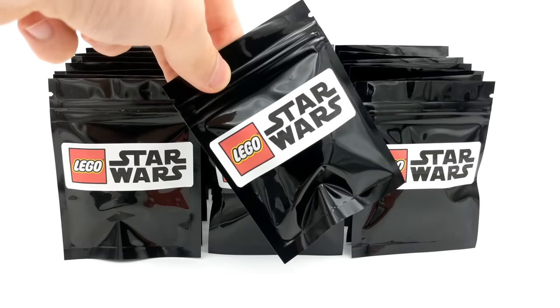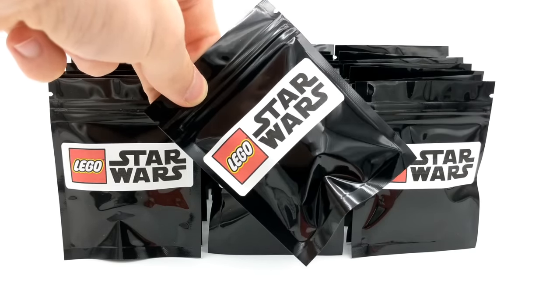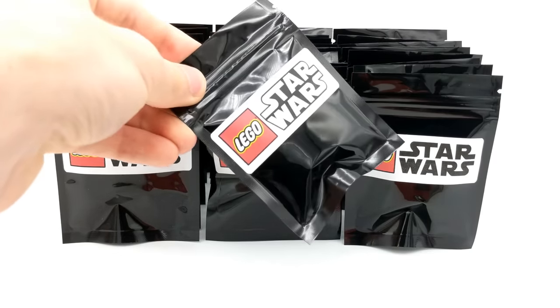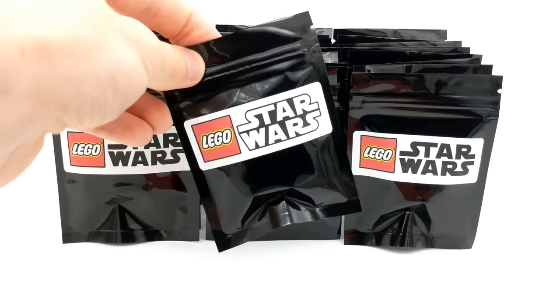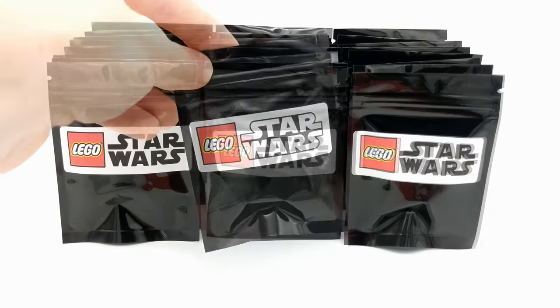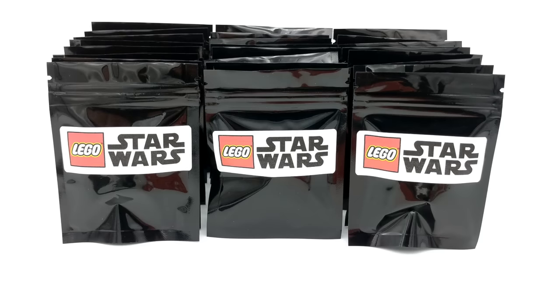The original seller told me that he included an extra rare double pack marked with a white Star Wars logo. I'm pretty sure that this is the pack he was specifying, so be sure to stick around as we will open this special minifigures pack later in this video. Alright, we have 25 separate packs to open, so let's go ahead and get started.